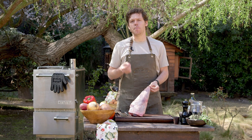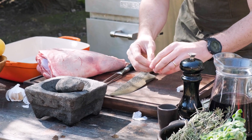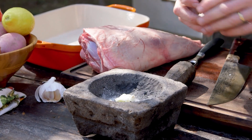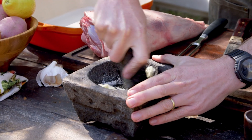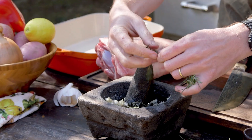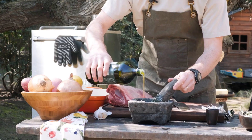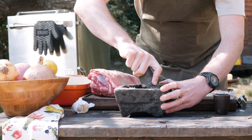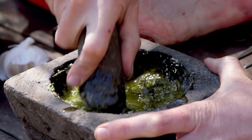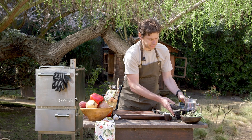Everything starts with this beautiful Patagonian leg of lamb and a very simple adobo that I'm going to show you every step of the way. To prepare this marinade we need to add a couple cloves of garlic to a mortar — or molcajete as it is known in other countries — and some coarse salt to start grinding. Then we add some fresh rosemary leaves and black pepper and continue grinding. Finally we add plenty of olive oil and grind until all the ingredients are incorporated. We let that rest for a moment.